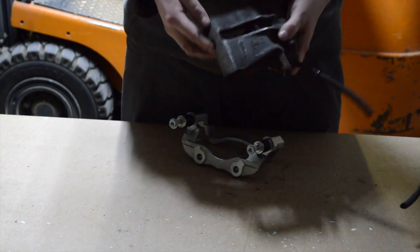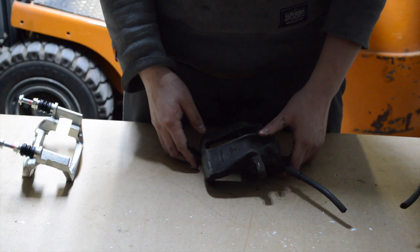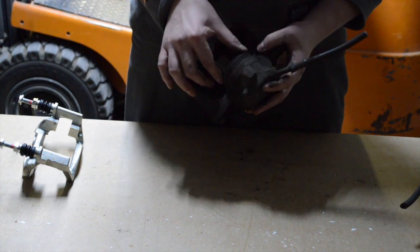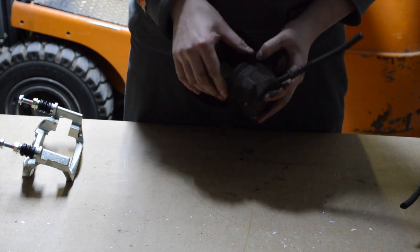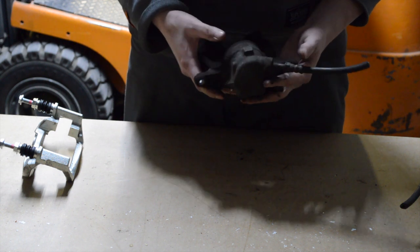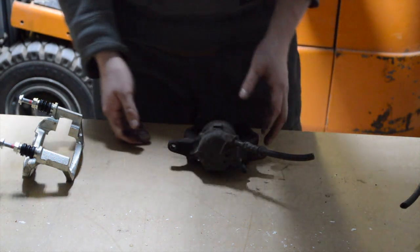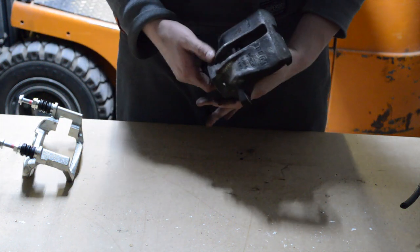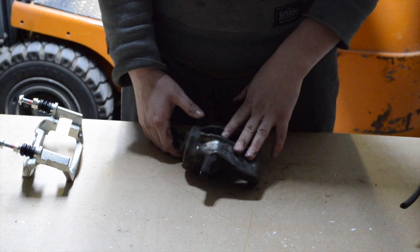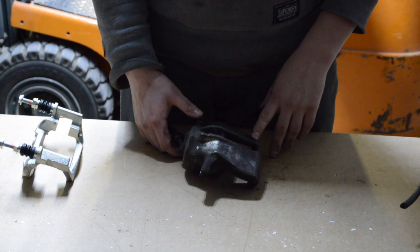Those calipers I bought for I think 50 or 60 euros, but I need to give them a revision: new piston, new rubber seals and other stuff, new brake lines — though I think I will use the ones currently on the Golf. And they will get a little respray. That's what we're going to do today — clean those up with a wire wheel and then do some painting.